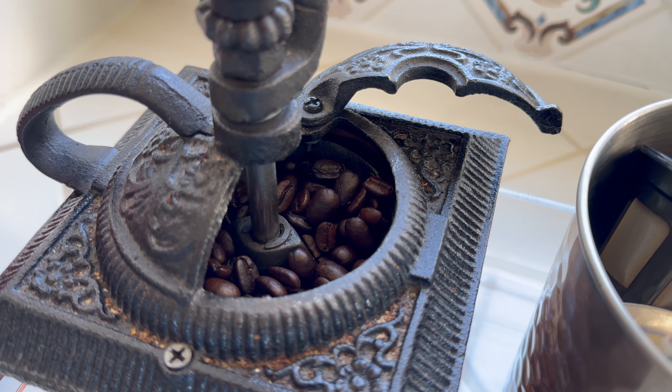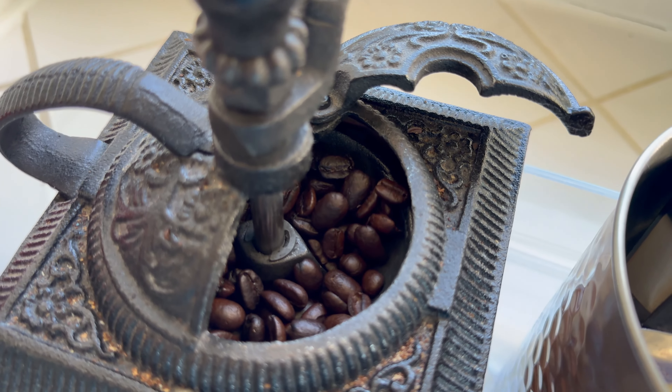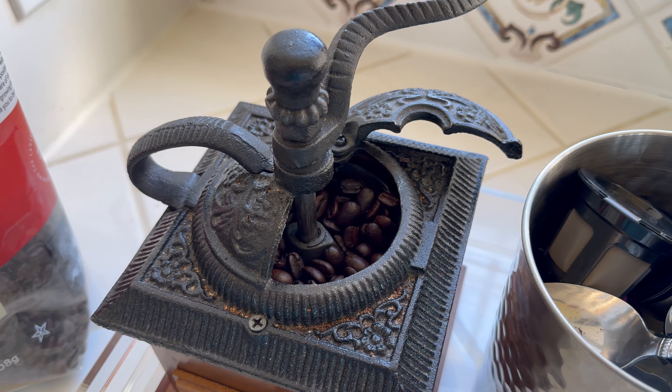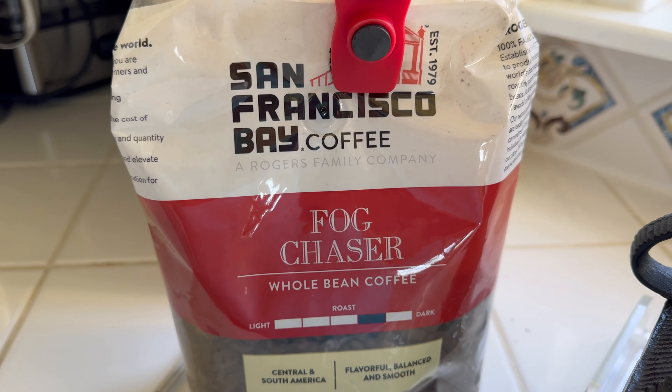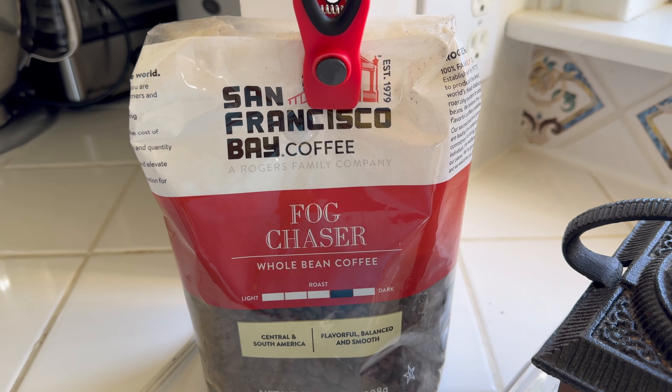It's got a very fragrant aroma, it's very good. It's actually very affordable too. You can expand this video's description and click the link there to find the Fog Chaser and also the other San Francisco Bay coffee varieties.